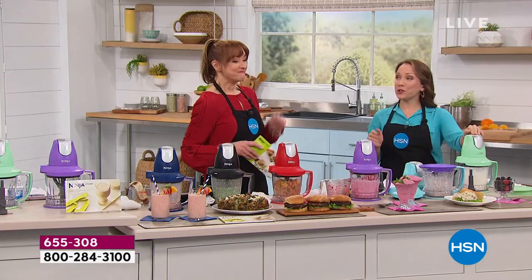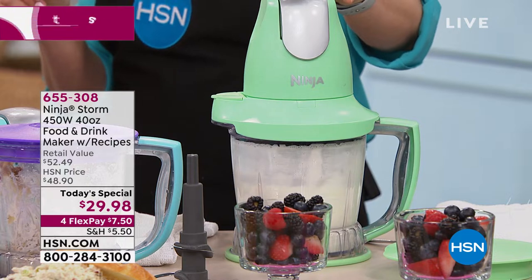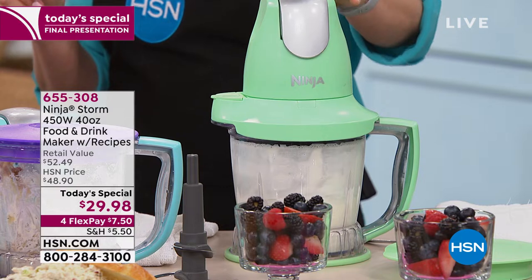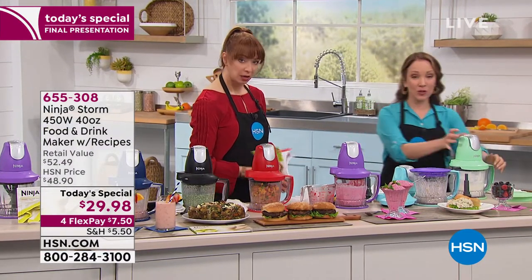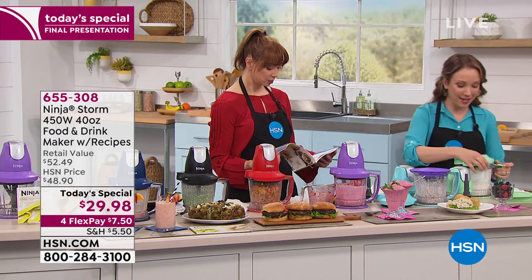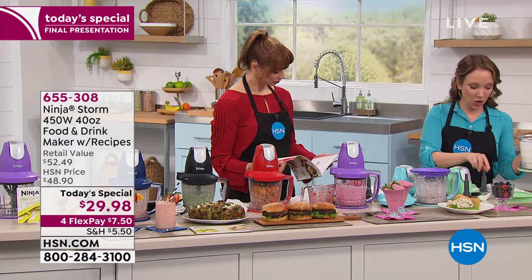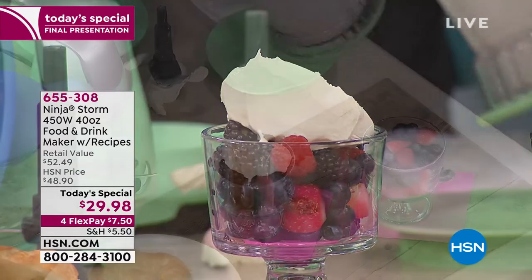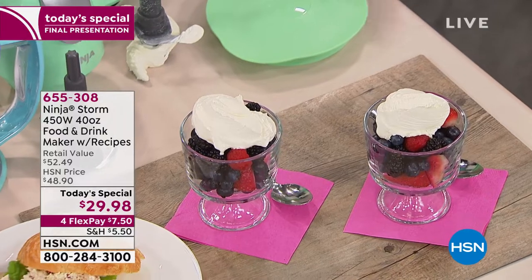We're making simple whipped cream to go on berries — just plain whipping cream. I can already hear it starting to thicken up. Normally you'd have to take a whisk and do this with your arm, and it would take five minutes with a sore arm. This did it in maybe five seconds. We've got wonderful delicious whipped cream to go on our berries. You can add some vanilla, some lemon zest. And then it comes with a lid so I can pop it on and stick it in the refrigerator if I have some leftover.